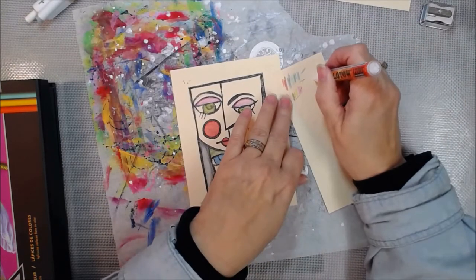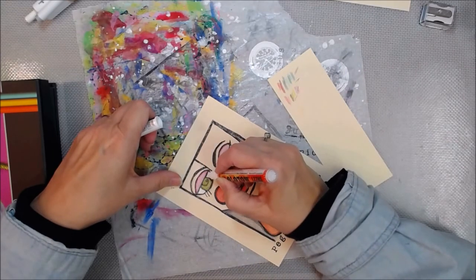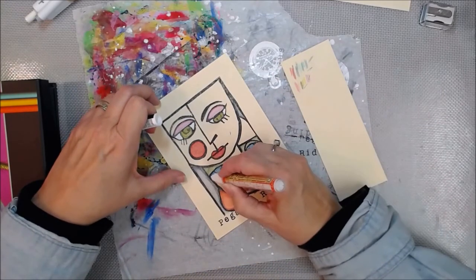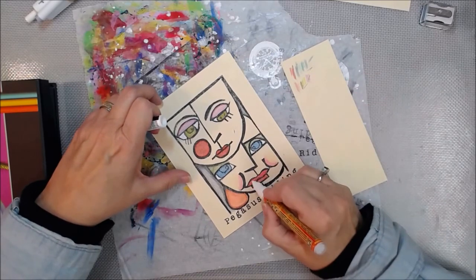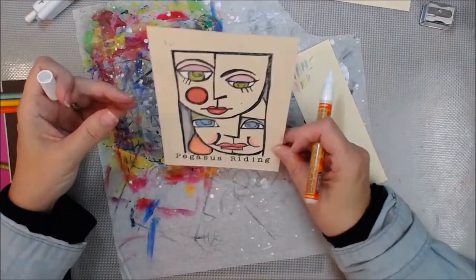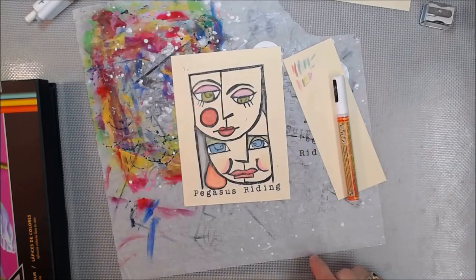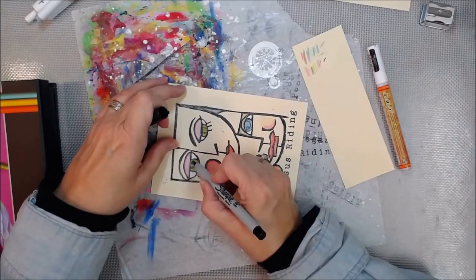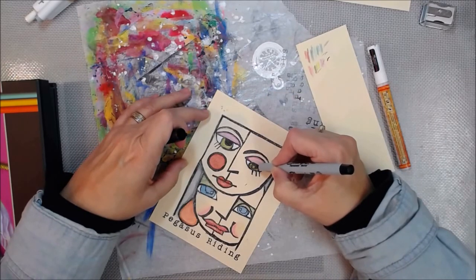Once I get all my color pencil done, I'm going to add some white to the whites of the eye. Once I get all this done and I'm happy with it, I take it outside and spray it with some fixative. I put on two layers of fixative because I wanted to fix it all in one place. There are the whites of my eyes — now I need my pupils. I'm using a black Sharpie for the pupils and to sharpen up some of the lines.